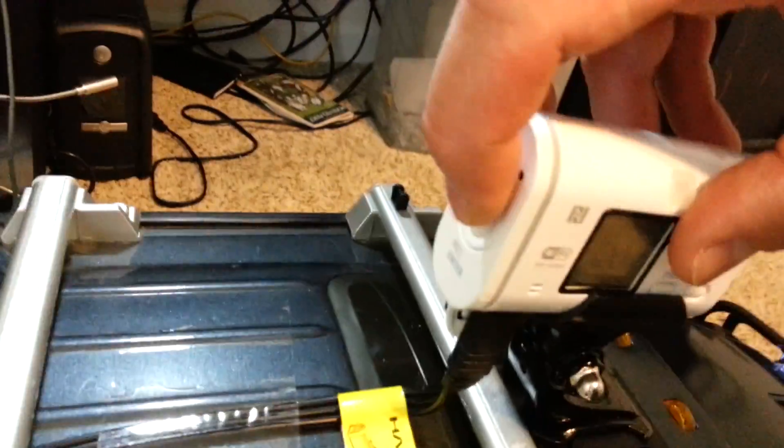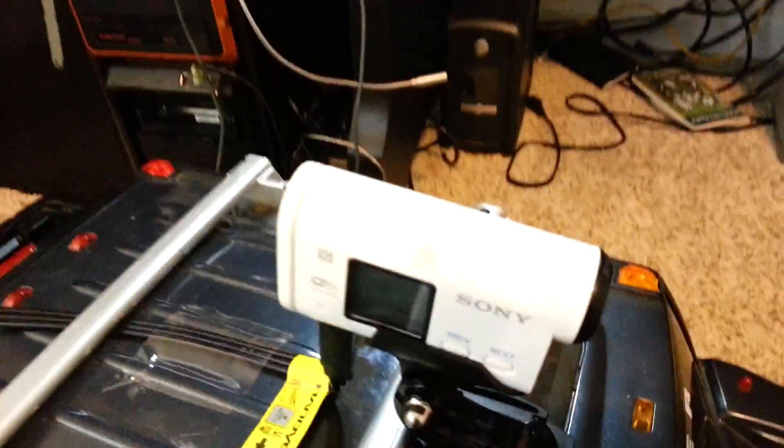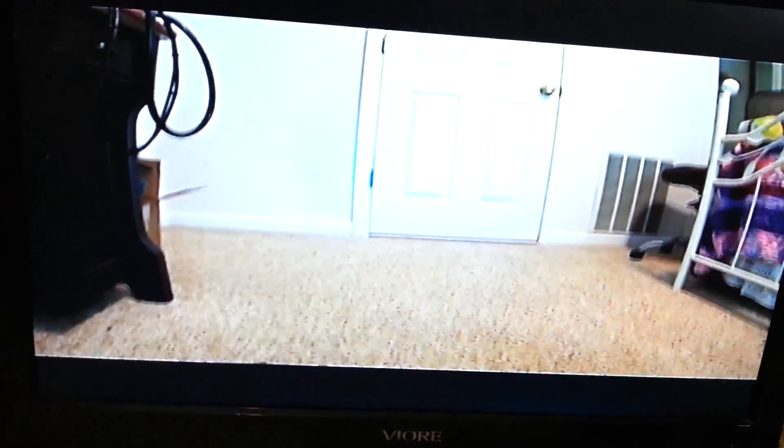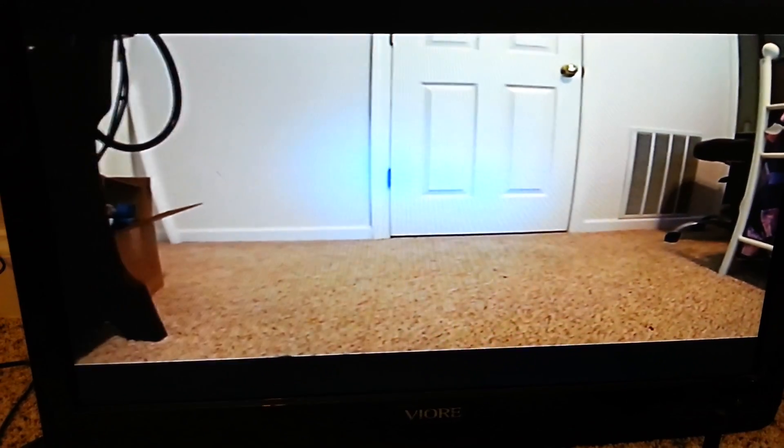The camera records simultaneously if you want to. I'm going to hit the record button. And as you can see, I'm recording right now and I've got a live video. Everything works great.